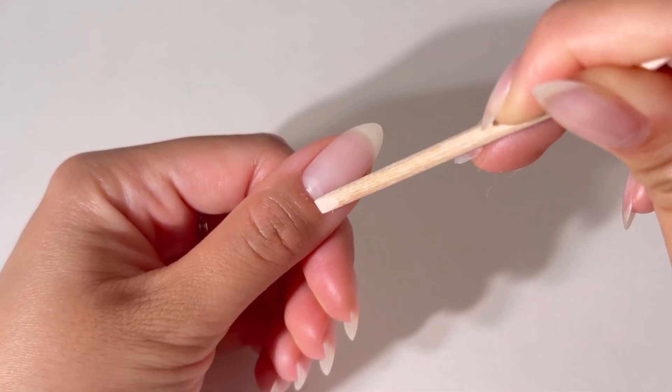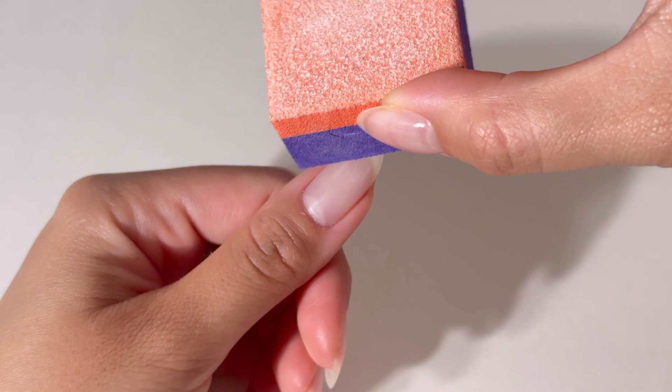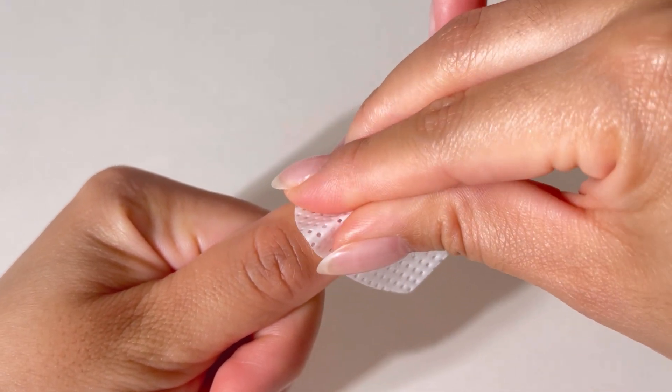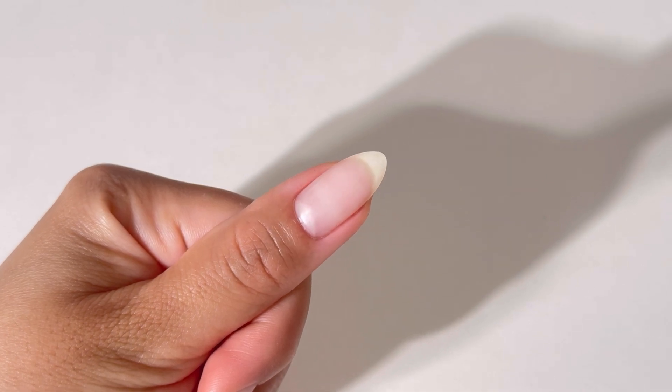Prep your nails. Push back cuticles and shape nails using a nail file. Lightly buff the nails and cleanse with 70% alcohol to remove oils and dust. No primers, bonders, or heavy sanding required.